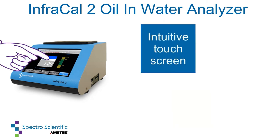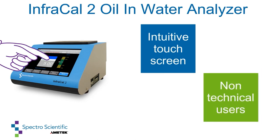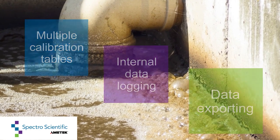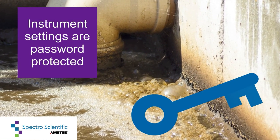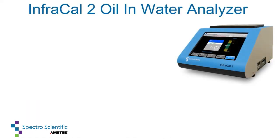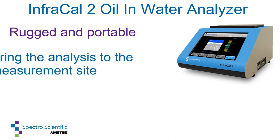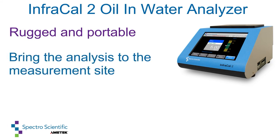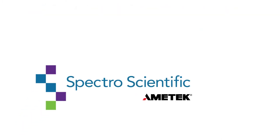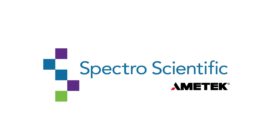The intuitive touch screen display allows for use by non-technical personnel. Operators of the InfraCal 2 oil and water analyzer can utilize multiple calibration tables, internal data logging, and data exporting. Instrument settings are password protected to avoid unauthorized changes. The InfraCal 2 is rugged and portable, making it easy to bring the analysis to the measurement site or testing environmental samples remotely. The InfraCal 2 from Spectro Scientific — confidence in knowing.